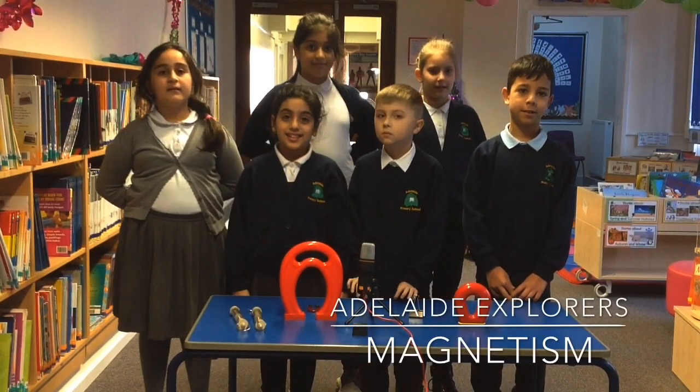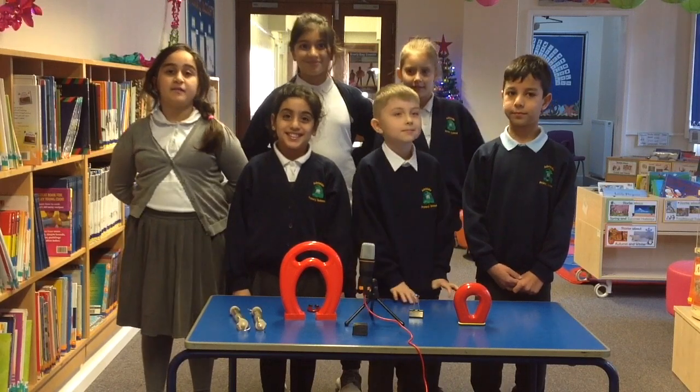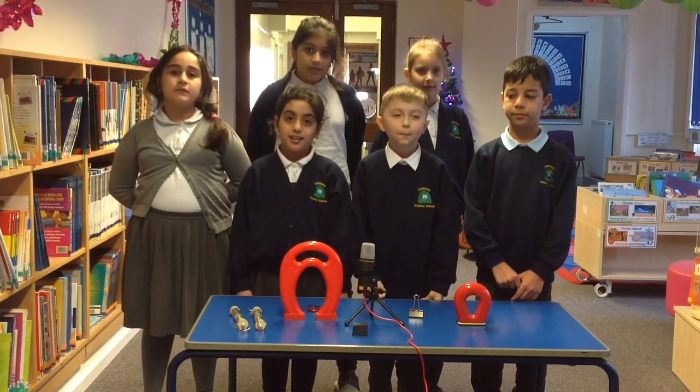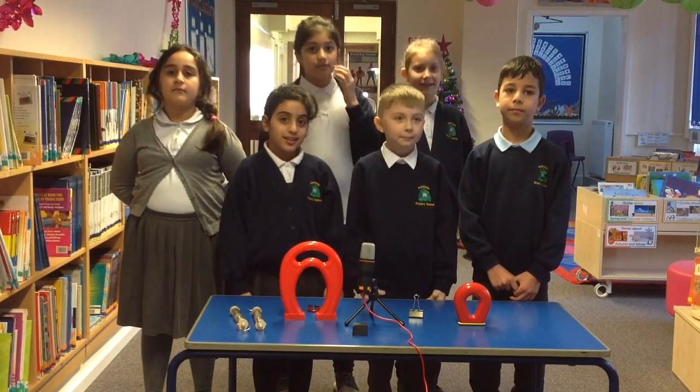Welcome to Adelette Explorers. Today we're going to be exploring magnets. We'll be finding out if the bigger magnet has a bigger strength. Let's find out.